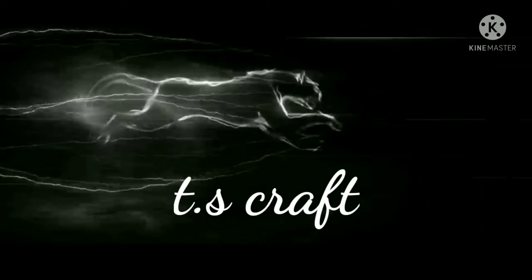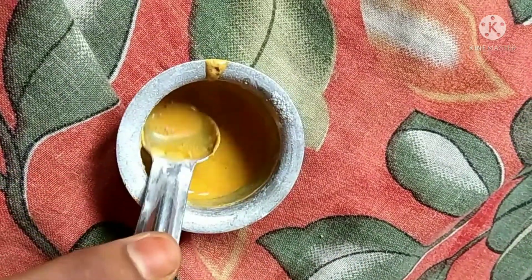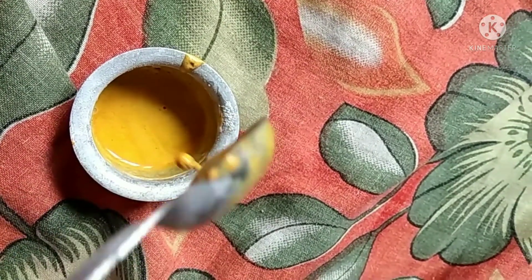Hi, welcome to T.S. Craft. In this video, I am going to do acrylic paint. I am going to try it and the result is great.